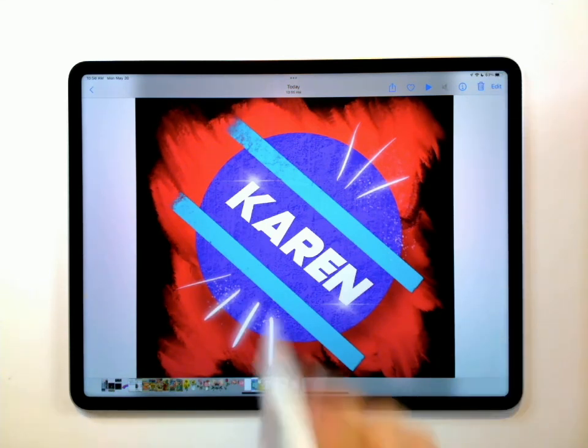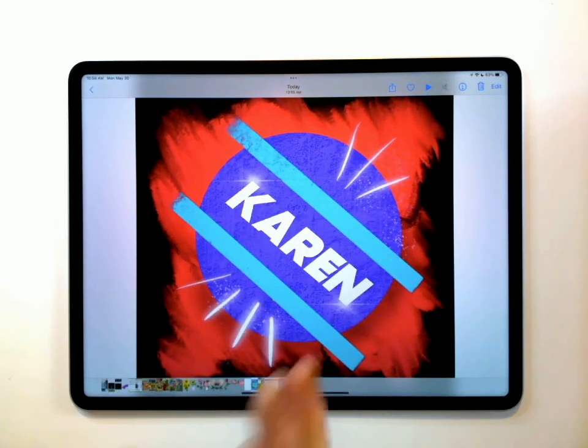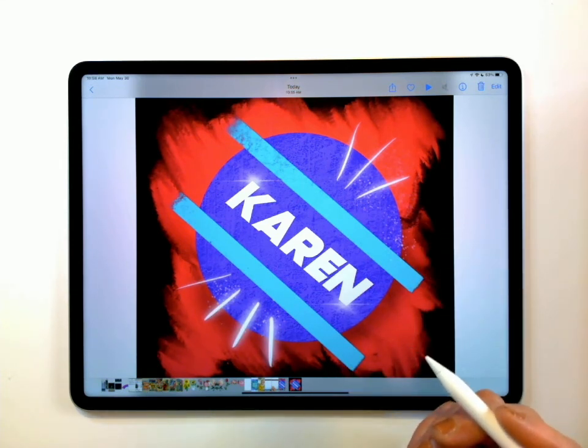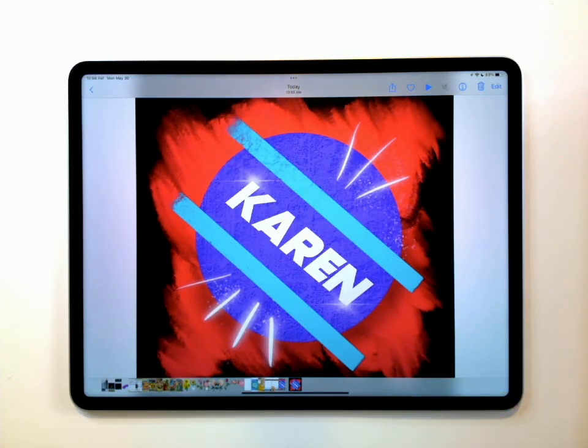And that is how you can make a logo using all kinds of different tricks in Procreate — with the layers, with transparency, with smart shapes, with alpha lock. So many cool things that you can do with it. I hope this tutorial is going to be helpful for you. If you've got any questions, feel free to leave them in the comments for me, and I will try to help you out. Thank you for joining me.